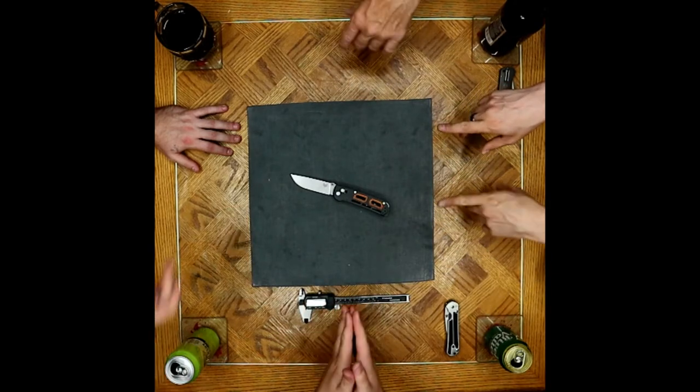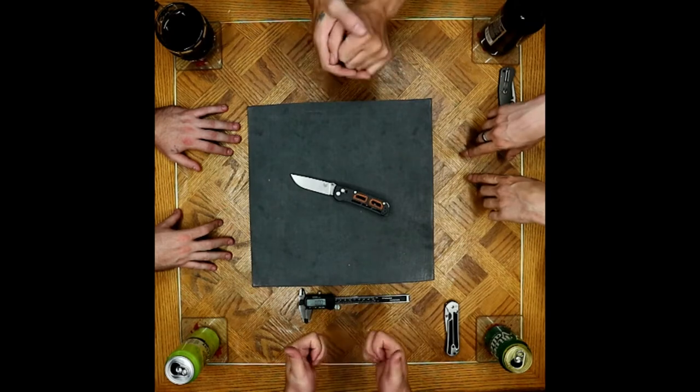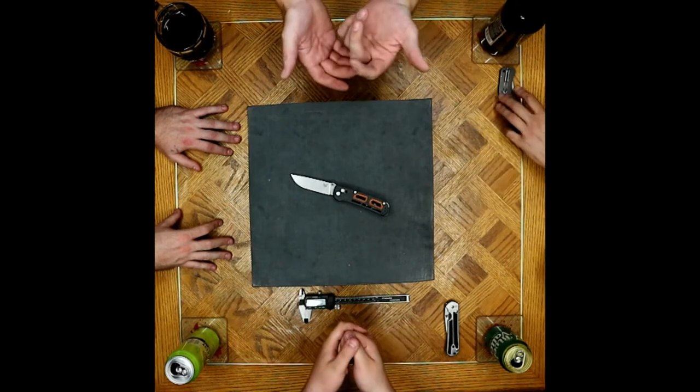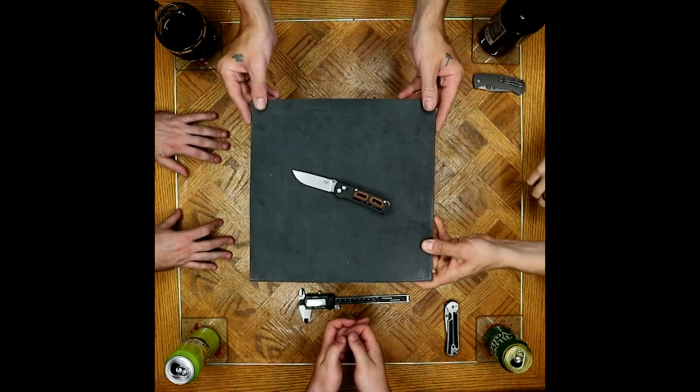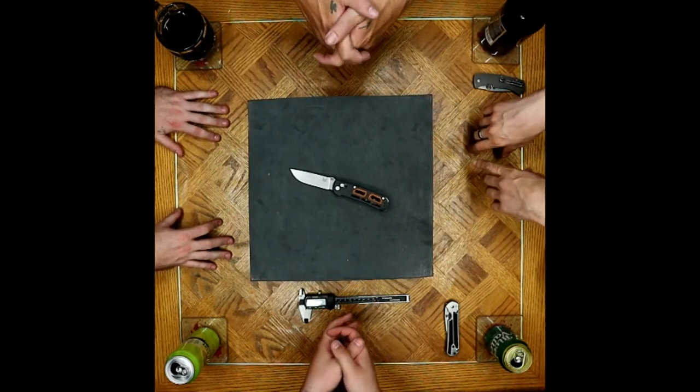First of all, it's a good friend, Jenny Random — Jenny Hot Rod. She's awesome. Look her up on Instagram. She has a private account, so you can request to be friends. She also likes knives, so she let us play with the new knife.